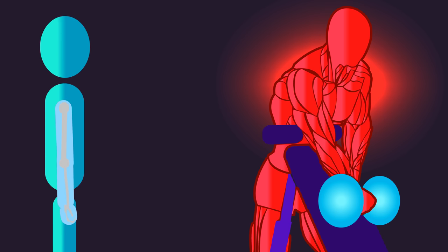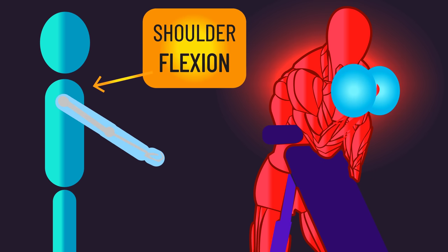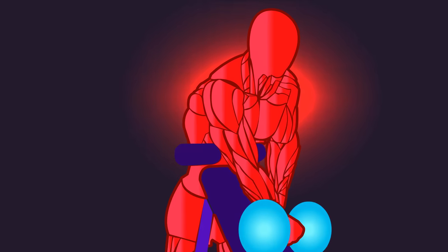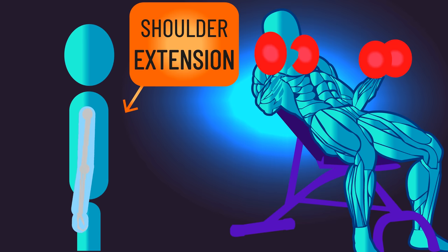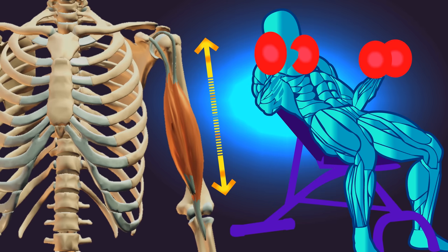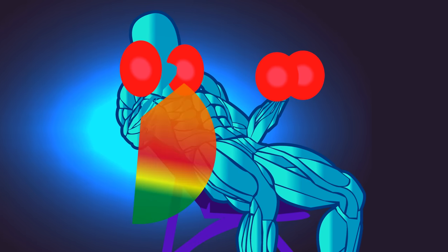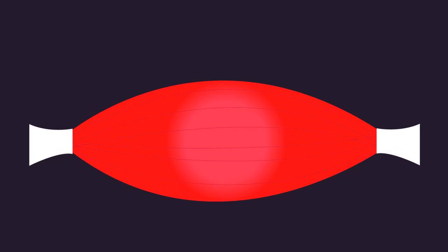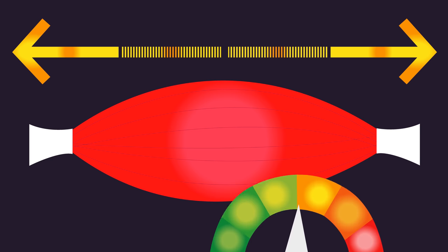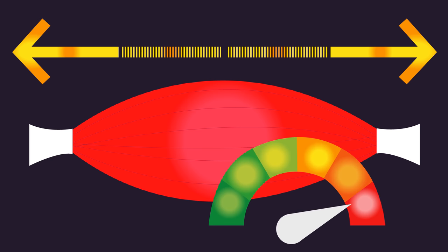Although preacher curls are performed with the shoulders flexed — which somewhat shortens the biceps — the exercise is most challenging at the initial position where the biceps are at a more stretched length. Conversely, although incline curls are performed with the shoulders extended, which better stretches the biceps, they are most challenging when the biceps are progressively getting shortened. Therefore, if preacher curls truly do build the biceps better, perhaps placing a muscle into a position of stretch isn't all that's important. Rather, ensuring the exercise is challenging at that length and position might be a more critical factor. Remember, this is a hypothesis.